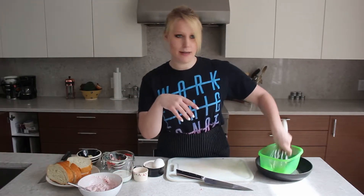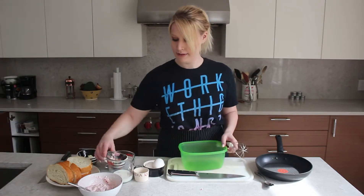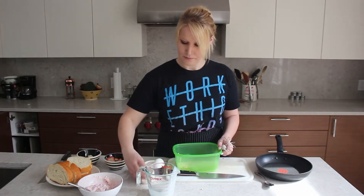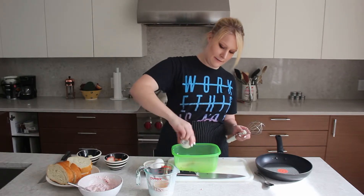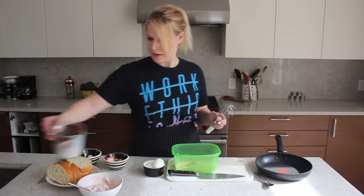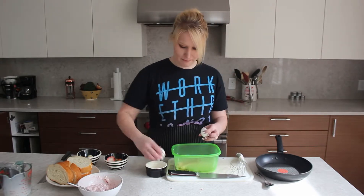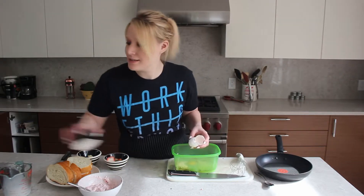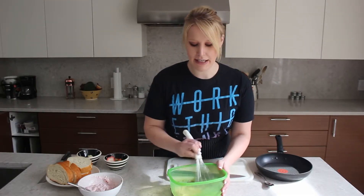Now that my cream cheese is done, I'm going to put that aside and get my batter mixing. So just in my container — pretty straightforward — cream, vanilla, my cinnamon, and then my eggs. I am also a huge fan of cinnamon, so if you don't like cinnamon, don't put it in there. I love cinnamon. And now we just want to whisk and make sure that it's really nicely combined.